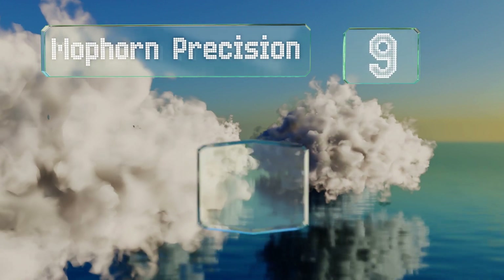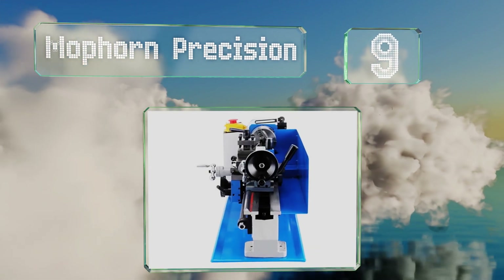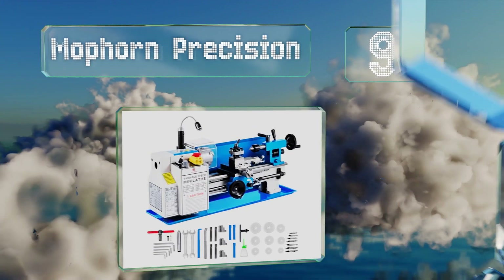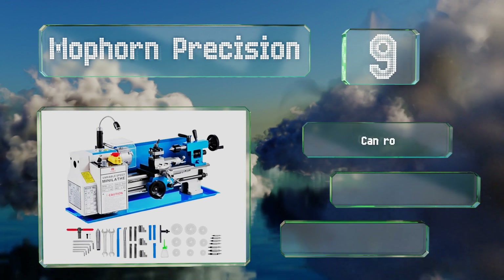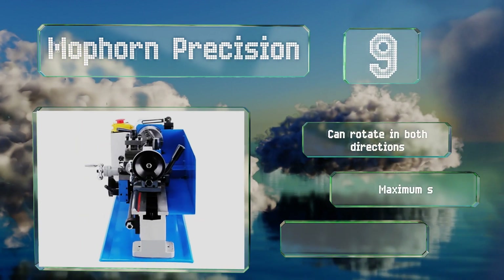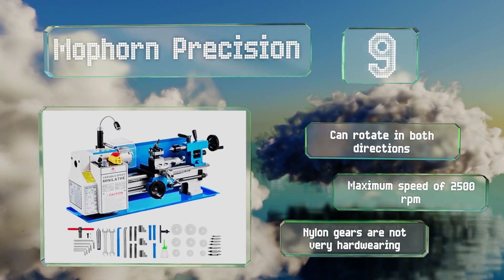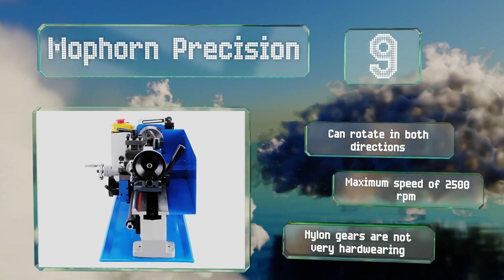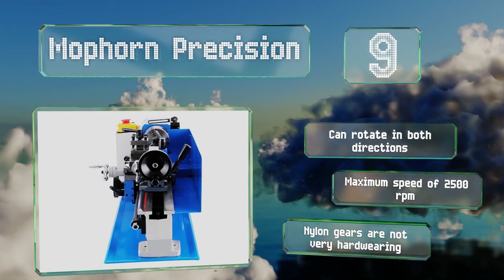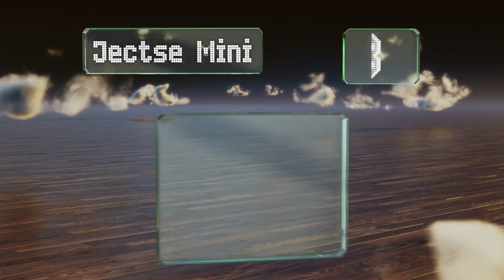Starting off our list at number nine, the Moforn Precision is a 12-inch model with a 550-watt motor that can be operated either manually or with the adjustable auto feed. It comes with an accessories kit that contains several cutters, center bits, and a movable lamp. It can rotate in both directions and offers a maximum speed of 2500 RPM, but the nylon gears are not super durable.